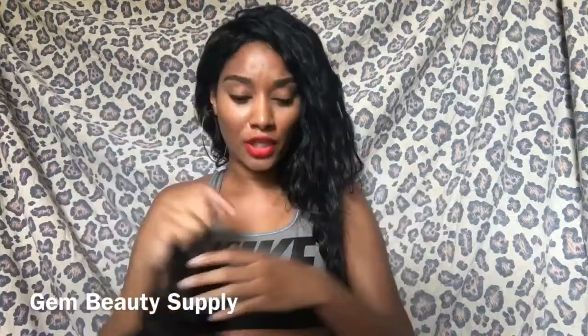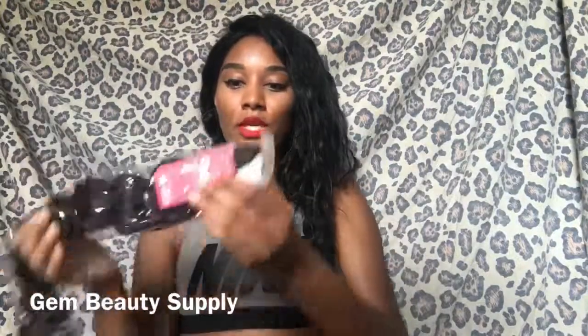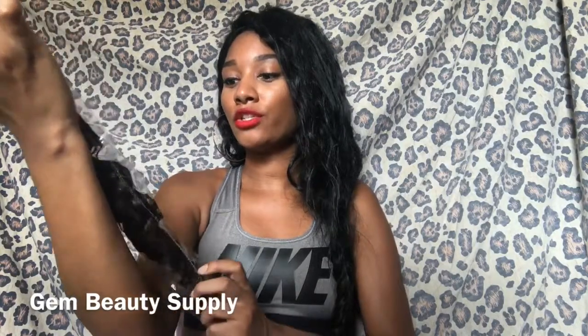The wave looks nice. Of course it's going to look way much nicer when you wash it. The closure seems cool, seems good. Let's move on to the rest of the bundles — 24 inches. You can see right here on the back, and they also have a tag that says Jim's, 100% human hair. They have Amazon, AliExpress, Facebook, YouTube, and Instagram pages. It shows all of that.